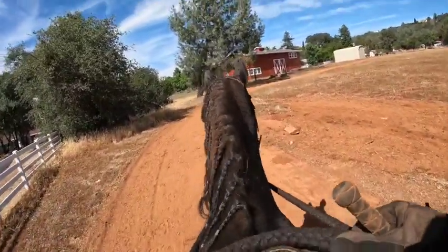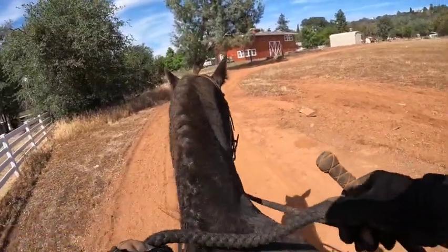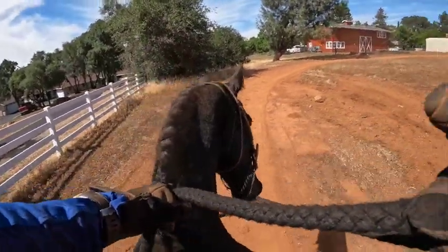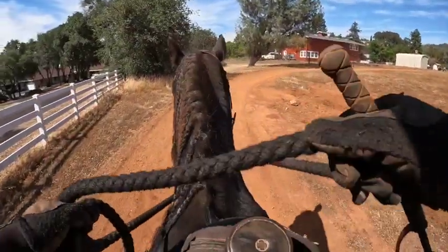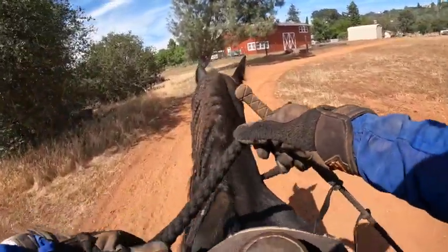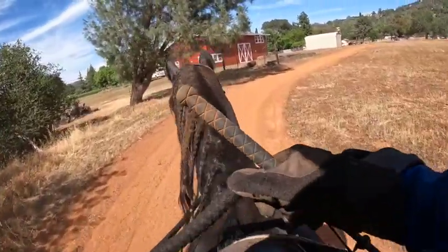Now we're pacing, so we're going to stop — whoa. I always have to use a little extra right rein or right leg when I back him up, otherwise he's crooked. Now that we're headed back towards the barn, he's getting even more amped up. I might have to go ride him in the stall area to show him that's not so fun to be back at the barn either.